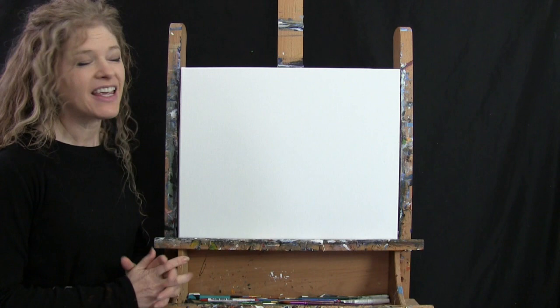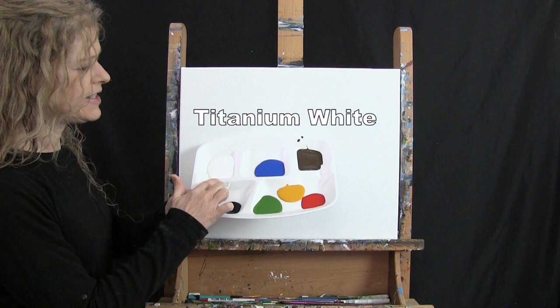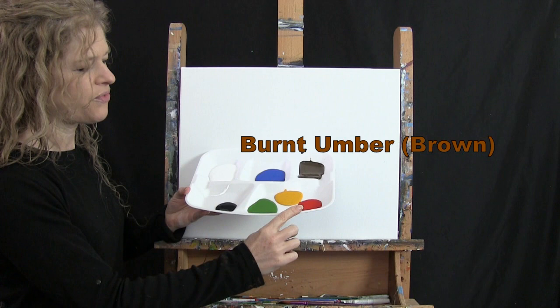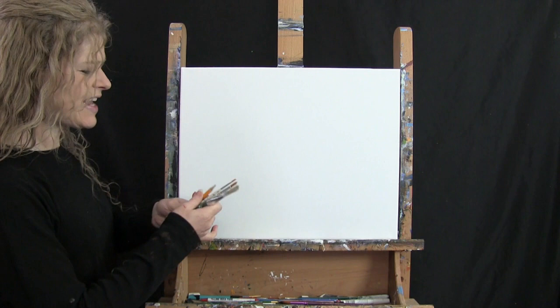For materials today I'm using a stretched and primed 16 by 20 inch canvas — you can switch up the size if you'd like. I'm using acrylic paint. My colors are titanium white, cobalt blue, burnt umber (which I'll call brown), fire red, deep yellow, green oxide, and mars black. You can switch up those colors if you'd like.